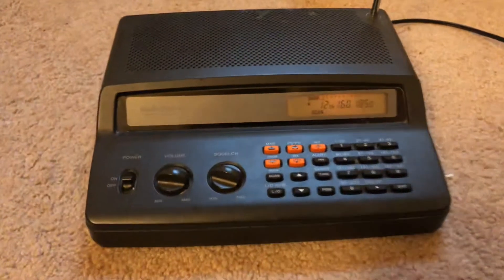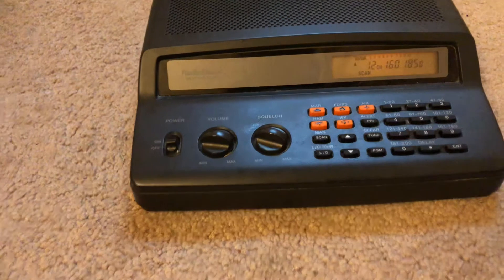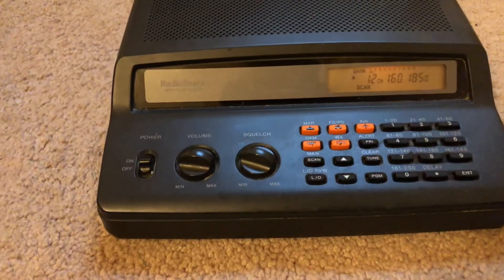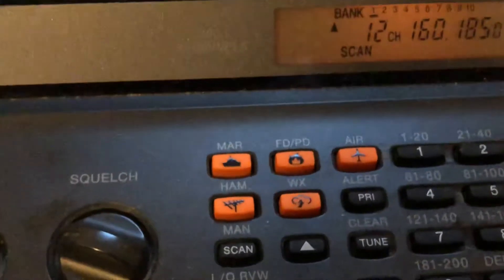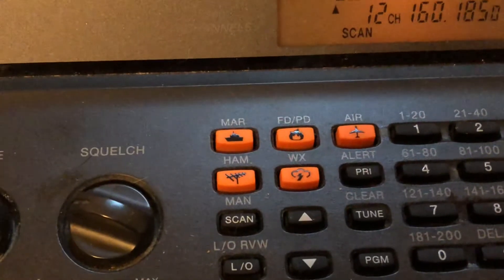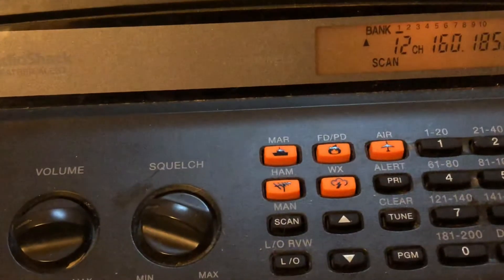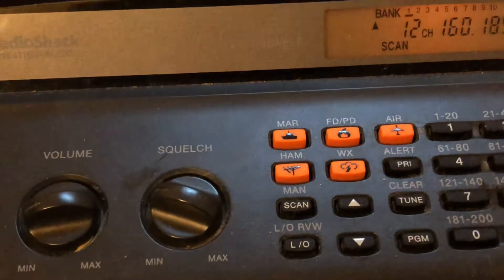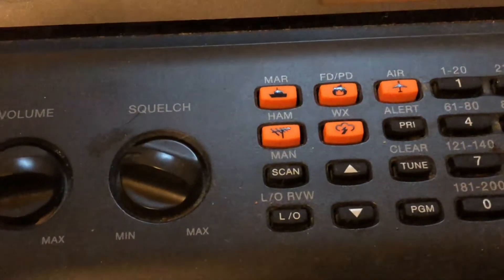This is an analog FM scanner. It can store up to 200 channels. Let me see if I can zoom in here — you've got your marine frequencies, your fire department and police pre-programs, your air bands, and your ham bands: 70 centimeters, two meters, six meters, and ten meters — all FM. You've also got your weather channels in there.